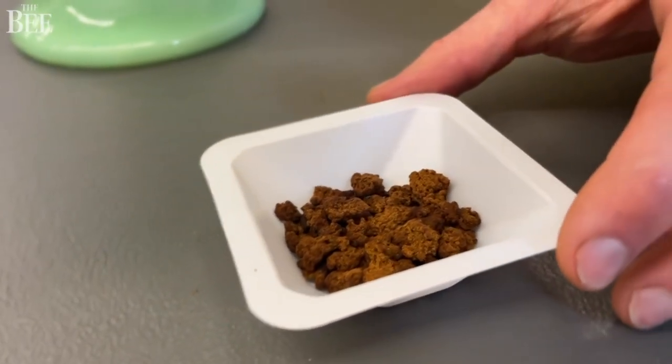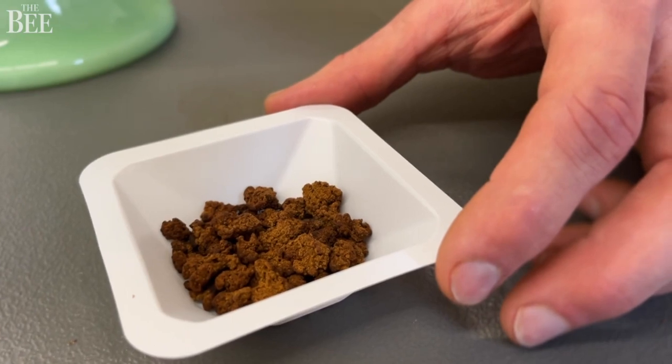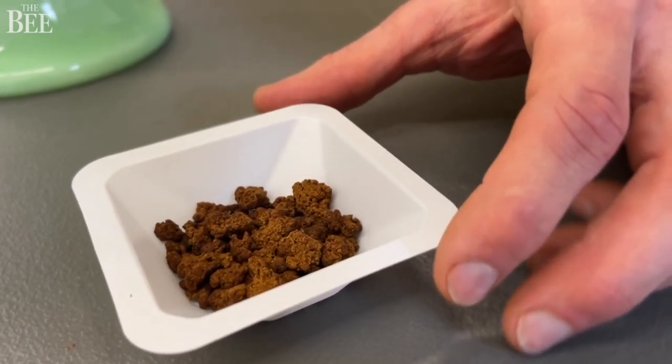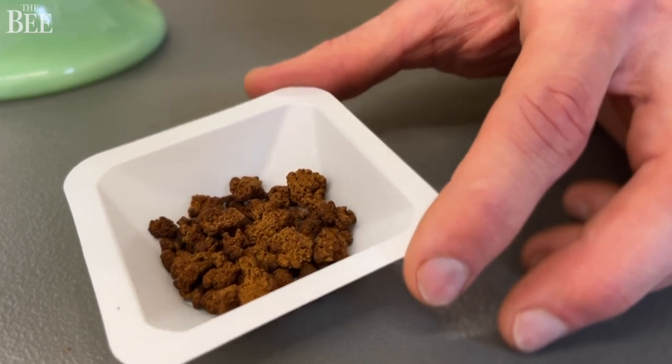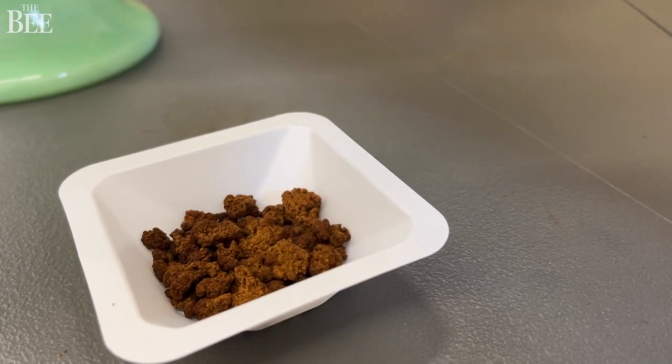This is a cocoa nib equivalent. This is taken from the raw cells that we've cell cultured, and we've applied traditional chocolate making processes such as fermentation and roasting to turn it into a product that goes into the chocolate grinder.